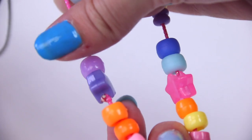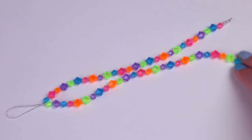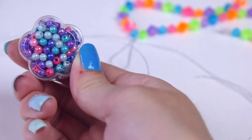Another option is to just use bigger-holed beads at the end of your project. That is how you create a cell phone strap. Now let's move on to a regular charm that is split like this into two stringy tassel pieces.